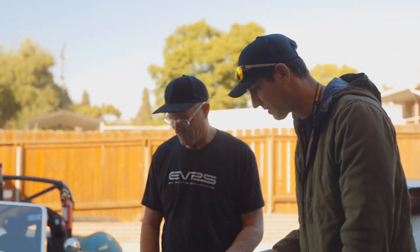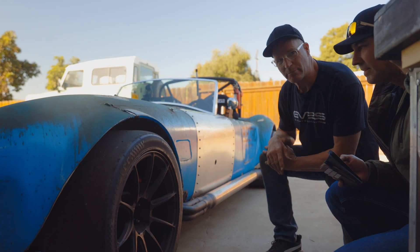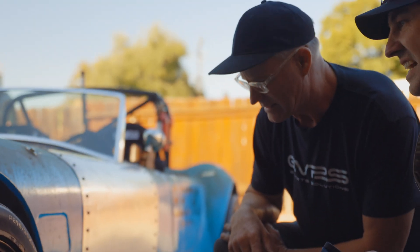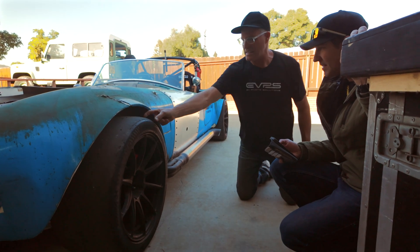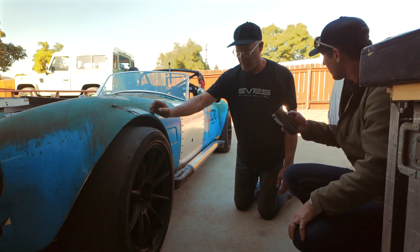So what do we got on this thing? The fronts are 295/35/19s, brand new, running around 27 PSI. Those are the Hoosier R7s — they're super sticky even though they're ice cold right now. Come feel that. Super sticky, it's like bubble gum almost. And what do we got on the rears?